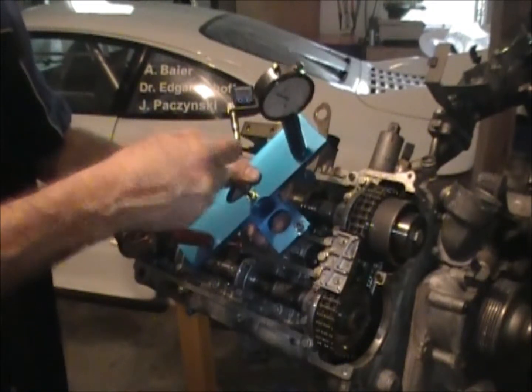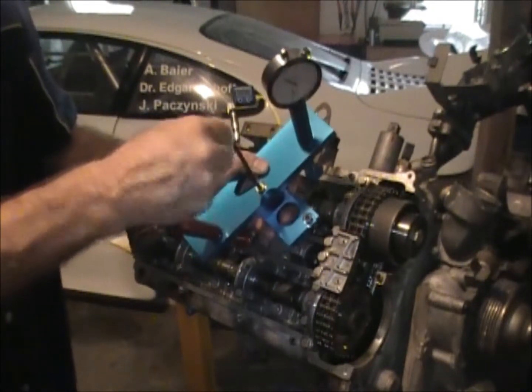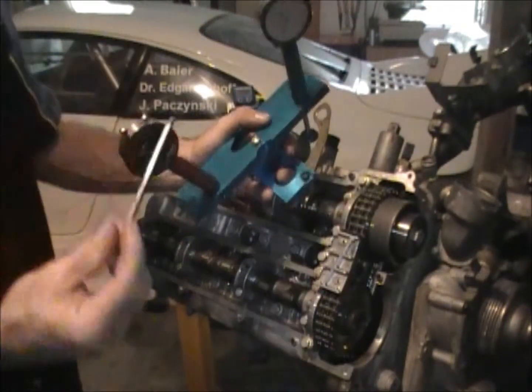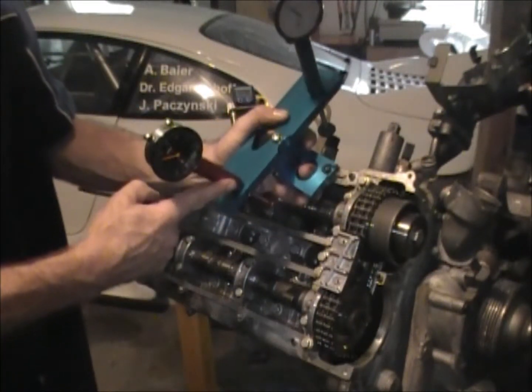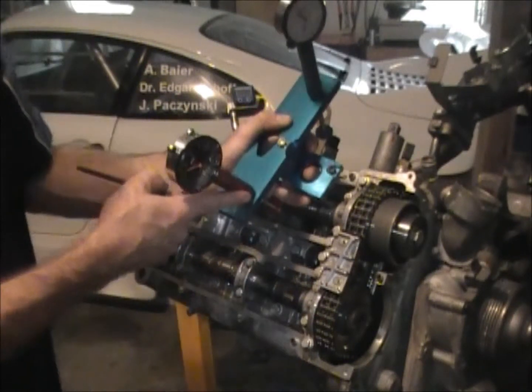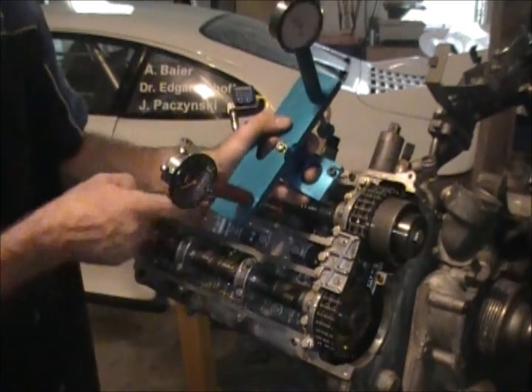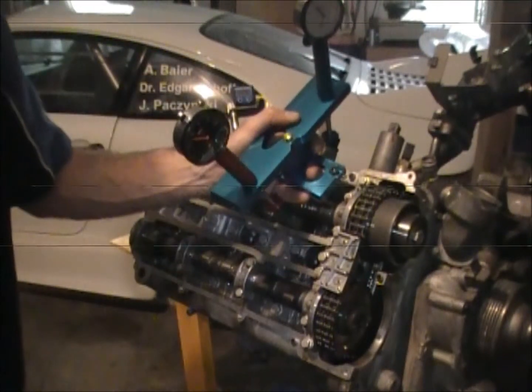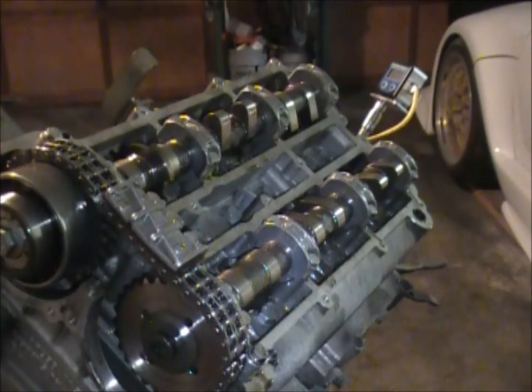As we go to the 4-5-6 side, the tool has to be flipped over. And because it has to be flipped over, we have to spin it around so that the exhaust gauge measures the exhaust cam and the intake cam is measured by the intake gauge.